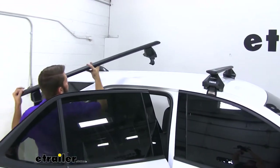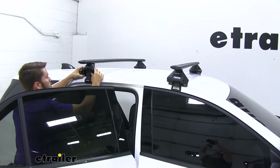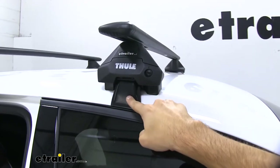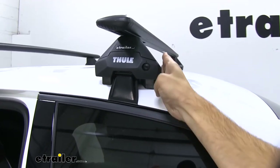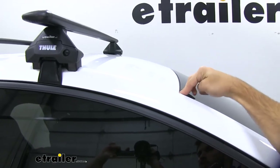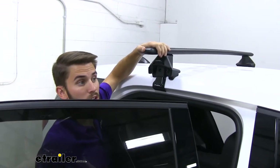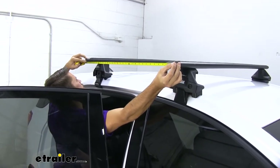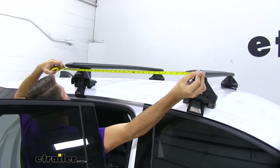With both rear doors open, we're just going to raise our crossbars over the top of our car and set it on the roof. For the front crossbar, we assembled it per the instructions, making sure to get the rubber-coated feet and rubber padding in the correct placement. We measured from the front of our Evo clamp foot to the edge of the windshield — 11 and 3 quarters of an inch on both sides — then tightened it down. Now we'll measure our crossbar spread, which is specified in the instructions as 27 and 3 quarters of an inch, measuring from the front of our front wing bar to the front of our rear wing bar.